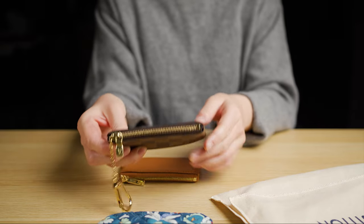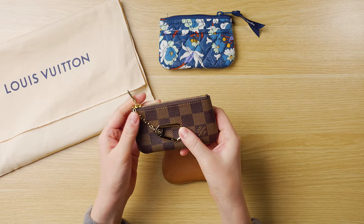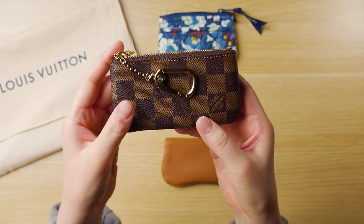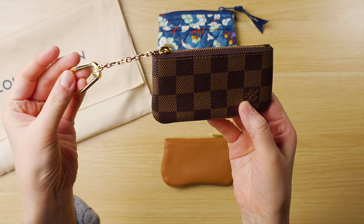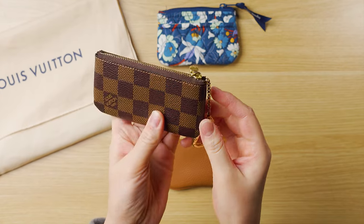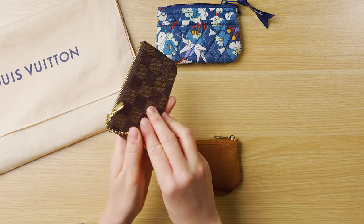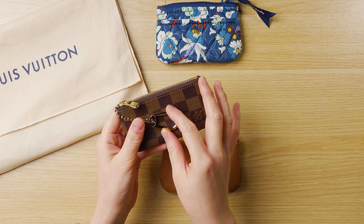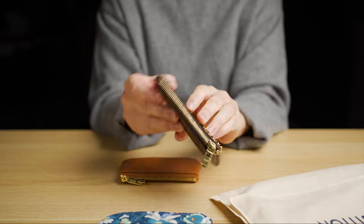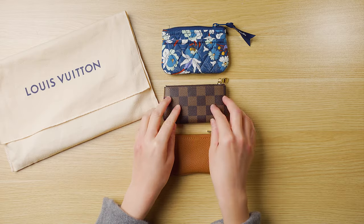First up is the key pouch. I think most of you might be very familiar with this item — it's a very popular SLG. Mine is in the Damier Ebene print. It's got a beautiful keychain, a nice smooth zipper. I am currently using this one as my wallet with nothing on the keychain, so it's nice and flat. I have my ID and credit cards in here. As you may know, this is in canvas.